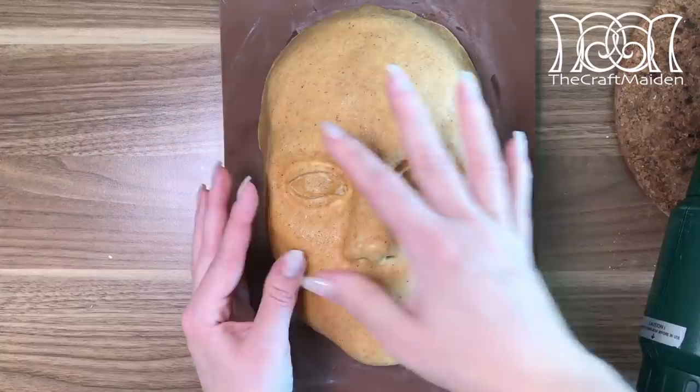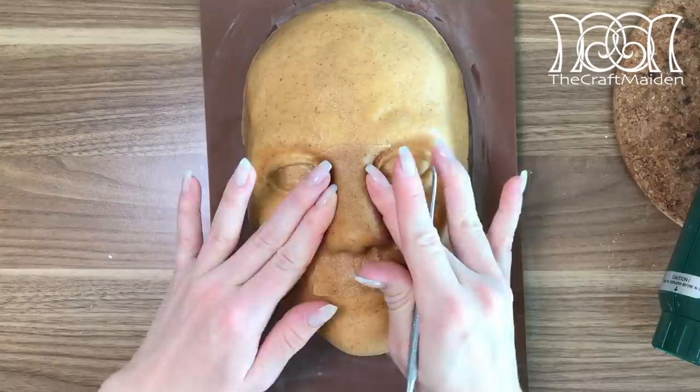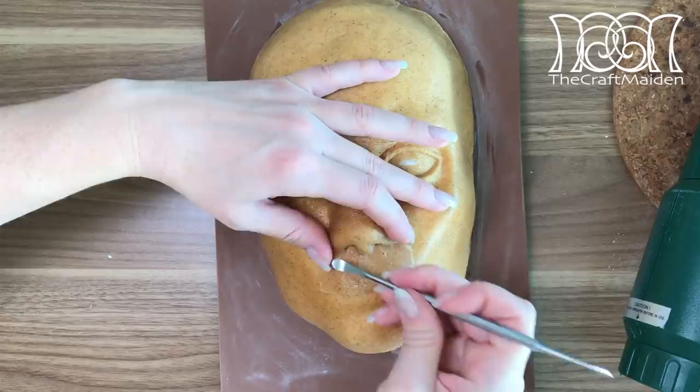As you are reheating the Worbla, it's good to go over the surface just to press out any air that might still be trapped underneath and disfigure the shape. When adding the second layer, I'm adding the Worbla bit by bit, just to avoid air bubbles in between the sheets.